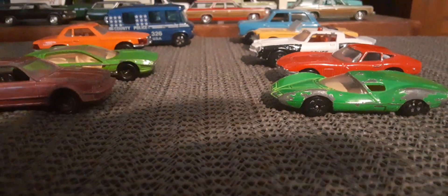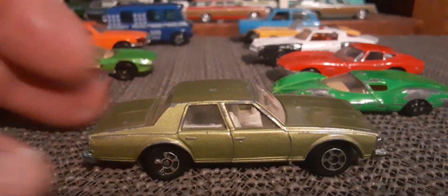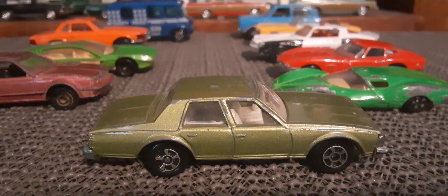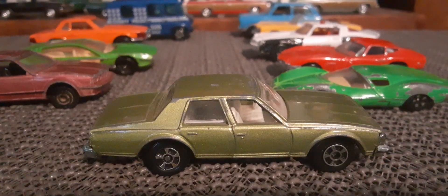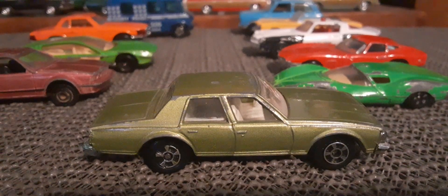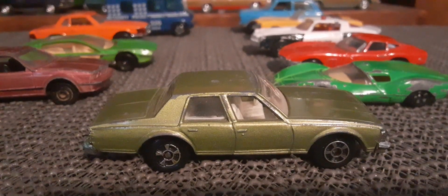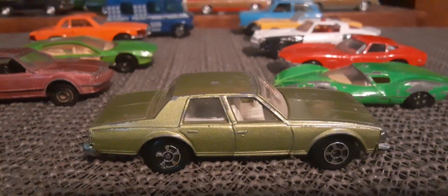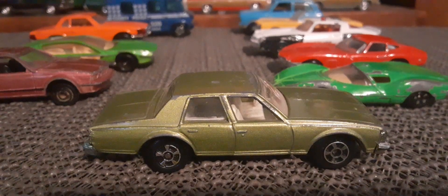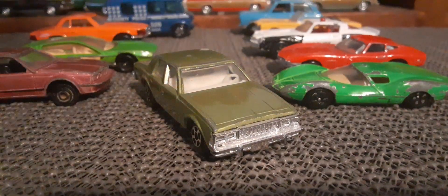I think my favorite here out of all these is this nice green Caprice. I do have a fire department version of this one in red as well. Just an awesome car. A little more plastic than some of the other models — some, like the Toyota and the Marzal, are mostly metal. The Astro One and that orange Mercedes, yeah, they're a bit more on the plasticky side. But awesome Caprice nonetheless.